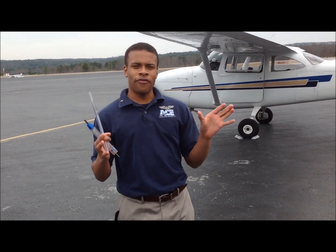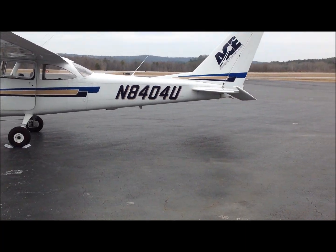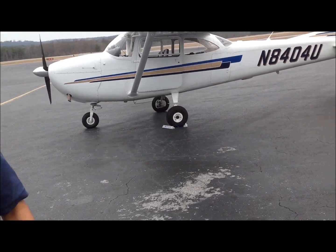The first thing we do is look at the general condition from a little farther away from the airplane. Is it leaning any which way? Are the tires deflated or is there something wrong with it? Does the landing gear look messed up? That's our first thing.